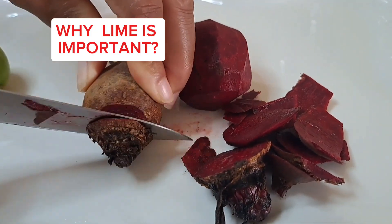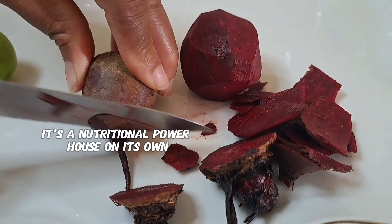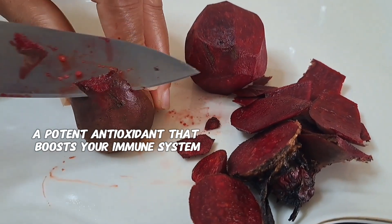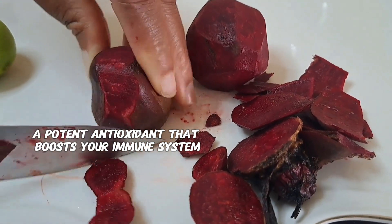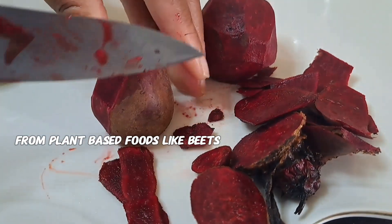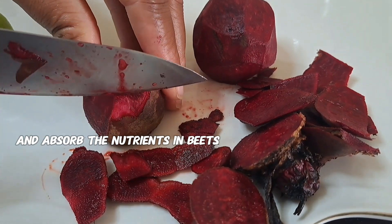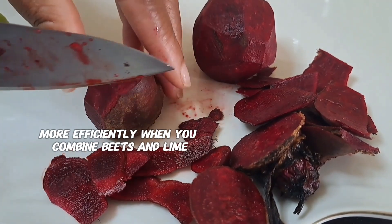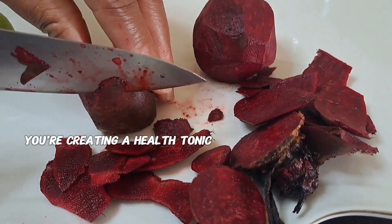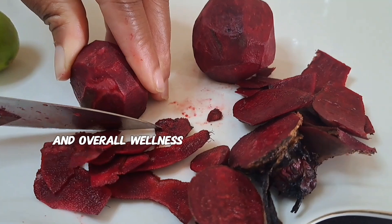Why is lime important? Lime juice isn't just a flavor enhancer — it's a nutritional powerhouse on its own. Limes are packed with vitamin C, a potent antioxidant that boosts your immune system and improves iron absorption from plant-based foods like beets. The acidity in lime also helps your body digest and absorb the nutrients in beets more efficiently. When you combine beets and lime, you're not just drinking a juice — you're creating a health tonic that supports the heart, skin, and overall wellness.